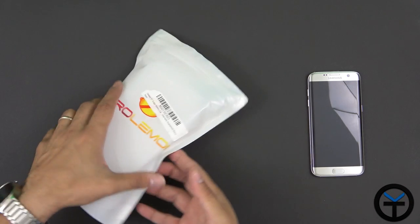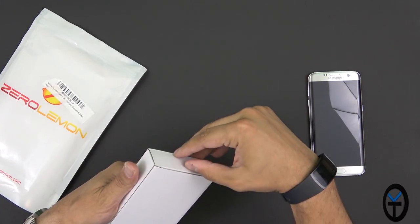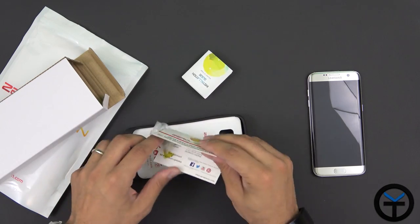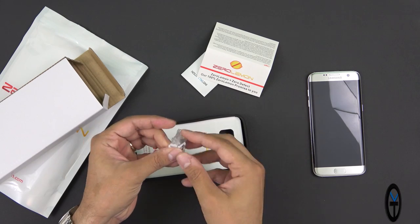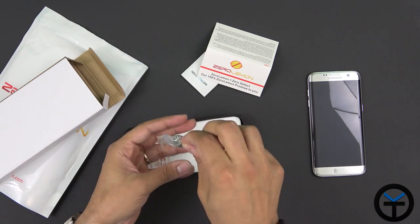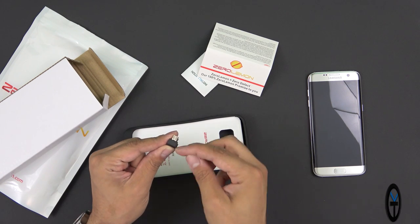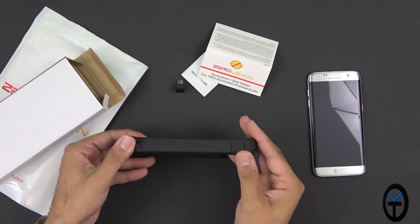The bag that comes in the box is already open. We'll go ahead and take out the actual case — there's not much else in the bag. It does say Zero Lemon on the bag itself. We're directly greeted with instructions on how to use the battery, a thank you card, and information about rating the device. There's also an extra connector in case we lose the one that comes with it.